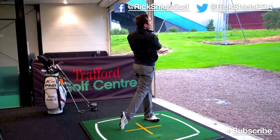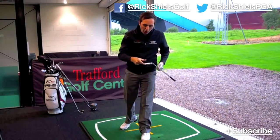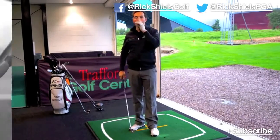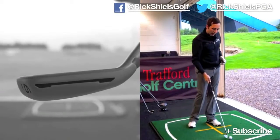I've just hit out the toe. This is going to be interesting because they've extended the toe pockets on the side and the heel pockets. Apparently on off-centre strikes they should go a bit further as well. 182 — not bad. It's not quite as far as the other two, but that was a very toe-y strike.